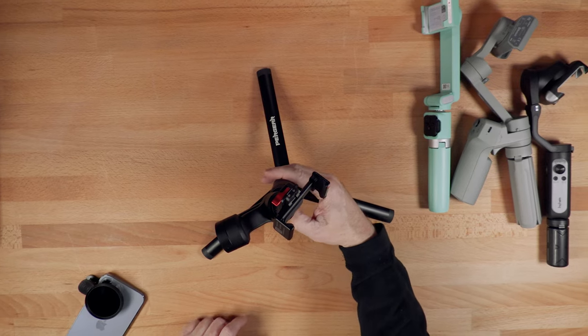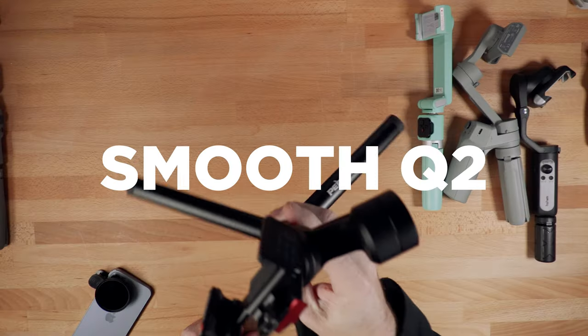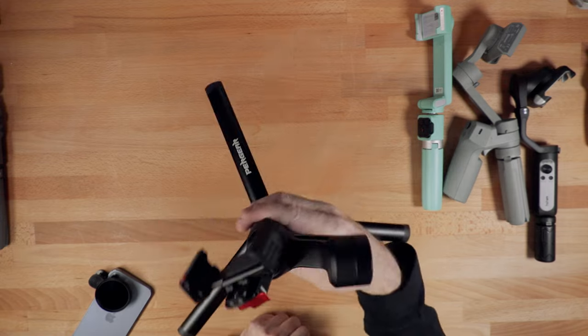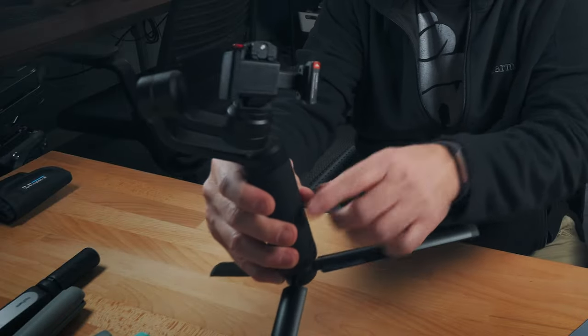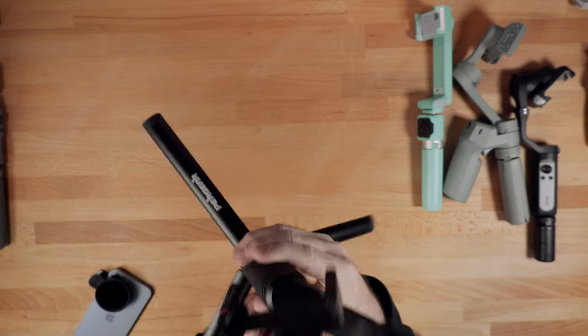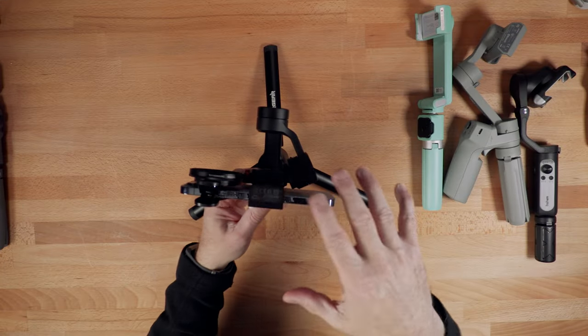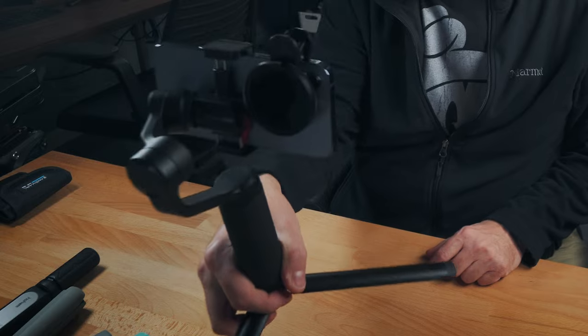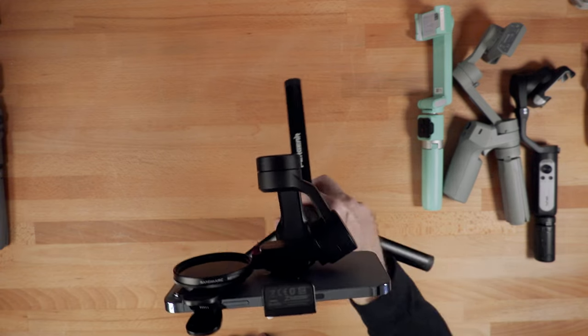Next up is another gimbal from Zhiyun — the Smooth-Q2. I know they have a Smooth-Q3 that has been released since this one, but I like this one because of its metal body and really good build quality. The new Smooth-Q3 looks like they went back to plastic. This one is still a really nice option if you have it, so I wanted to include it in this test. Part of the idea is: if you already own these gimbals, do you need to buy a new one if you go with a larger phone? The Smooth-Q2 has a payload capacity of 260 grams, and like the previous gimbal, this setup is a little over weight, but it seems to hold it no problem.